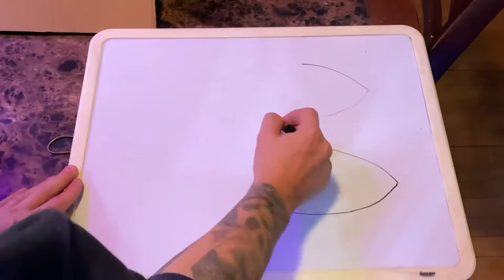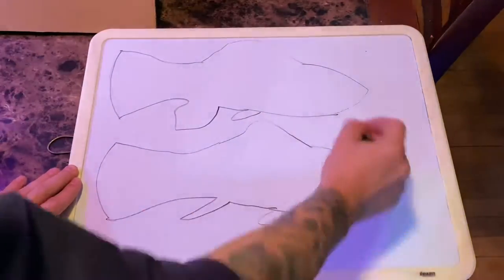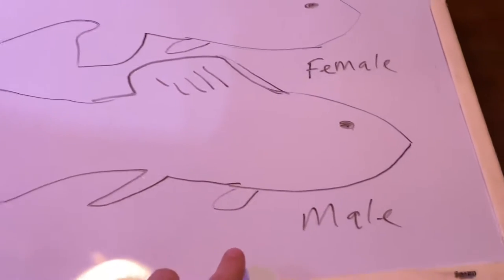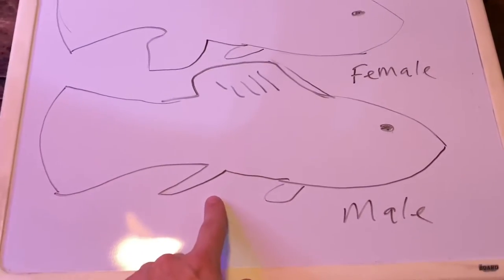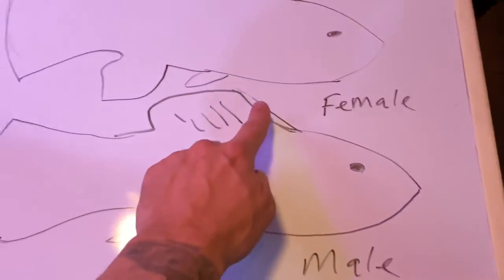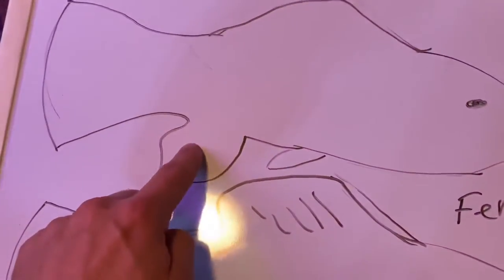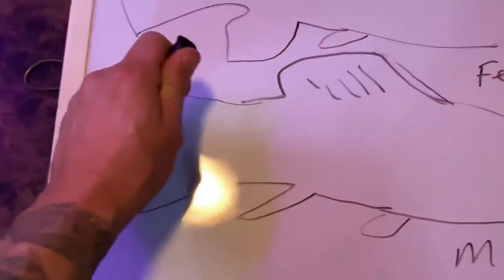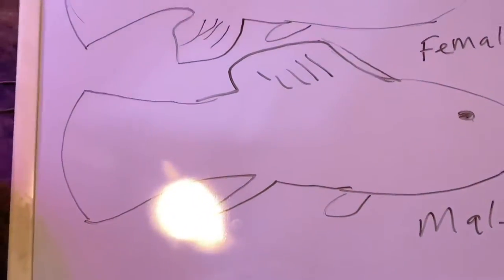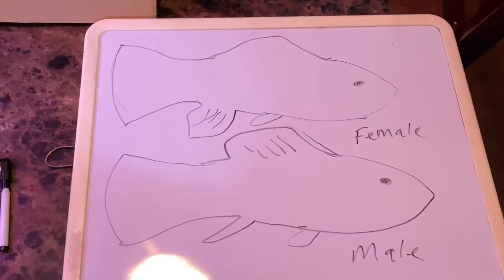I'm going to attempt to draw two molly fish — a male and a female — and draw the distinguishing factors that differentiate them. The main distinguishing factor between the two sexes is the anal fin. See how the male's anal fin is a lot pointier? It is also said that the top dorsal fin on males has a lot more finnage to it and is more beautiful. But the main distinguishing factor with live bearers is the anal fin.